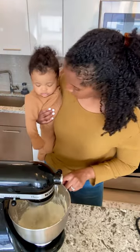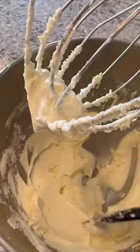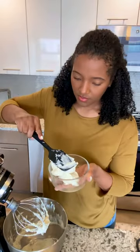Whenever we're doing anything in the kitchen, I love bringing Elijah in just so he can observe and see what's going on. I can't believe he's about to be nine months, you guys.